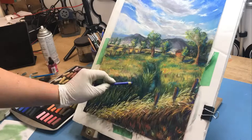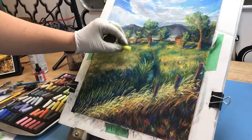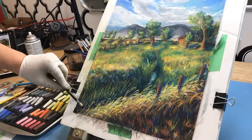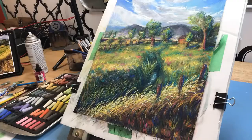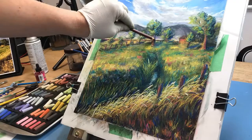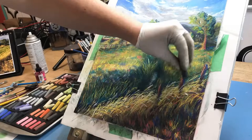You can see I'm starting to pull in some colors you wouldn't normally see in nature — pinks, blues, and purples — to help add dimension and interest, because the painting was feeling a little flat. Since I had limited myself to my Rembrandt pastels and didn't have a huge collection, I didn't have enough greens and other colors, so I ended up using more playful, expressive colors.